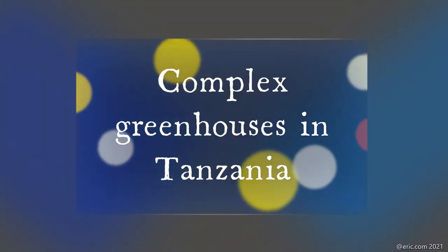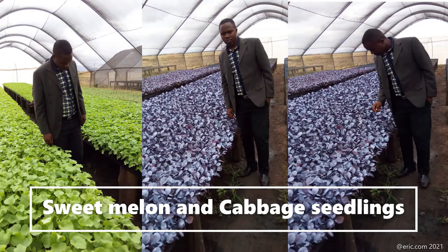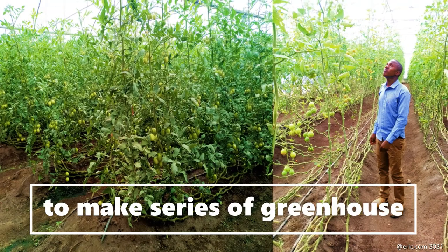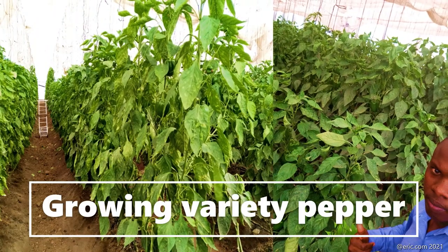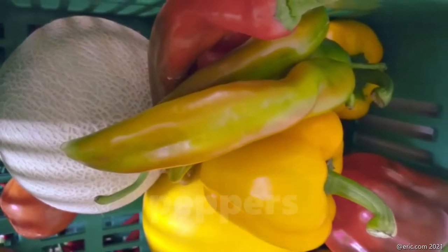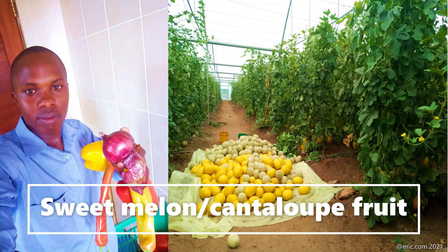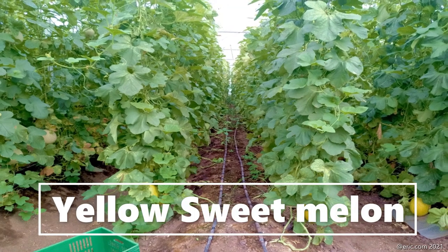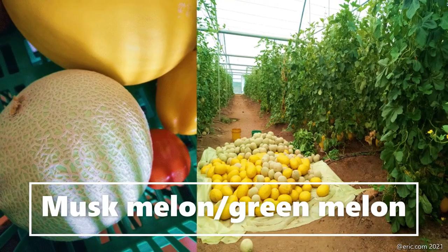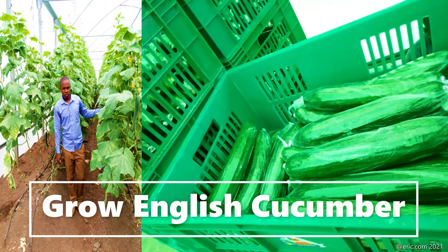Now let's look at the complex greenhouse structure, which has a modern greenhouse nursery with overhead sprinklers, sweet melon, and cabbage seedlings. This is a mega greenhouse structure — the complex one — growing tomatoes in a series of greenhouses where they grow varieties of pepper, long sweet pepper, berry peppers, and you can see the harvest. They also grow sweet melon — the yellow ones which are white inside — and mask melon or green melon, where you can see the big difference. This is English cucumber.